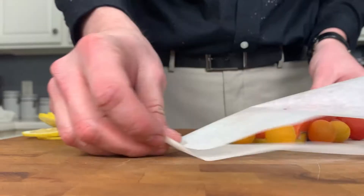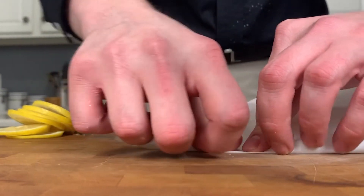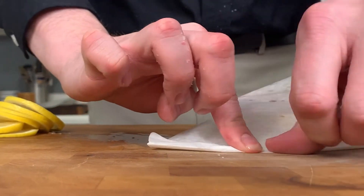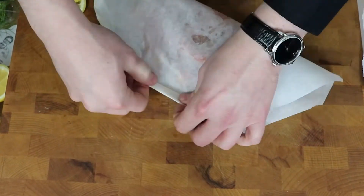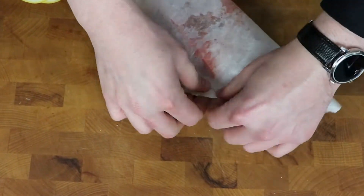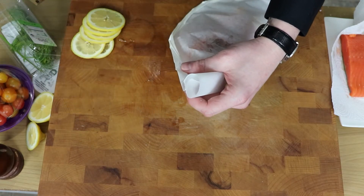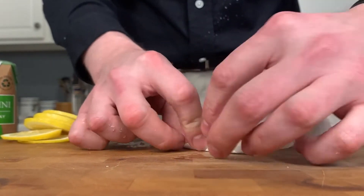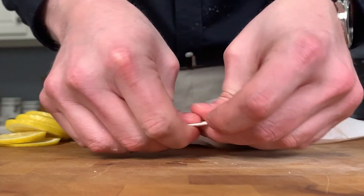Toss in a few grape tomatoes, trying to keep them in place. Then all you need to do is fold this from one end to the other in one-inch increments, roughly. Don't worry, it will hold together. Just keep folding around the outside until you get to the very end. Then you're going to want to add in about a tablespoon or so of that white wine. Once you get to the end of your folding, that last fold is going to go underneath, and that keeps everything nicely sealed.